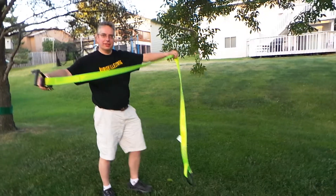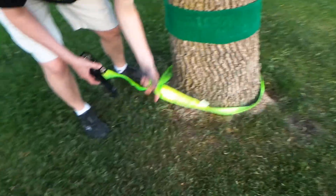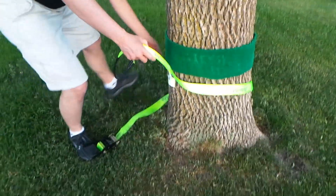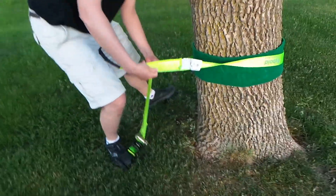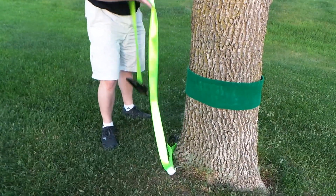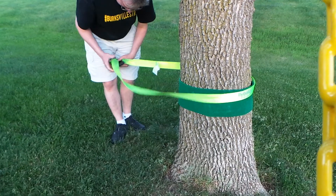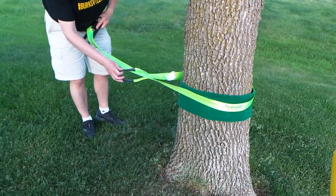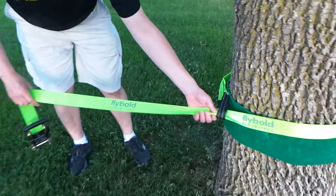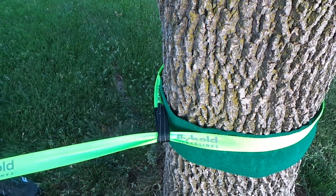I'm going to put up this thing that wraps around the tree - throw it around and feed this through. I like to have the name right side up. Then you feed this through. What you have to do is before it gets tightened, you want this part to be laid flat like that. You kind of have to get it so it lays flat and then tighten it by hand.